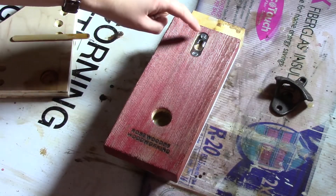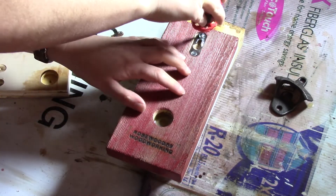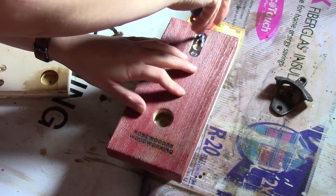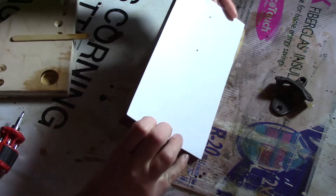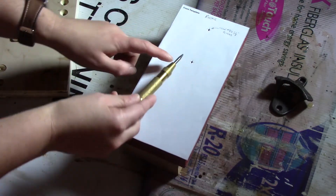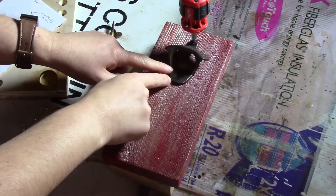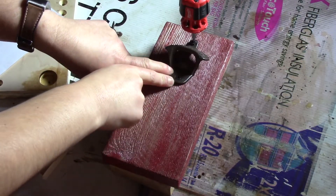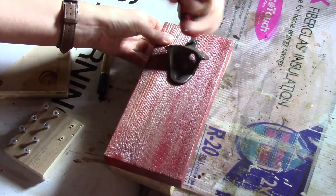For the back, I added the keyhole hook and just added two screws in. I just have my last one here to tighten up. And now for the front, you place your template on top and grab your center punch and punch in the middle where the holes are. For attaching the opener, you want to screw in your two screws. I just got my last one here to screw in.